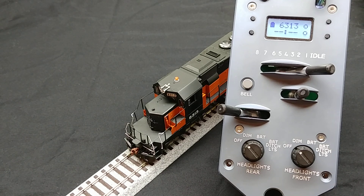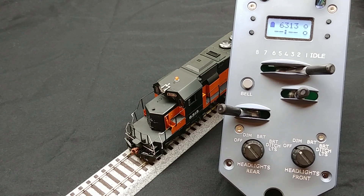In this video, I am going to show you how to set up the protothrottle to control some auxiliary lighting features of a locomotive. We will be using a Scaletrains SD40-2 for this example. This particular locomotive model comes equipped with class lights, lighted number boards, and a working rotary beacon.